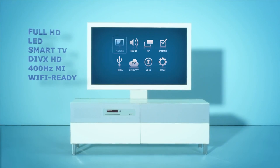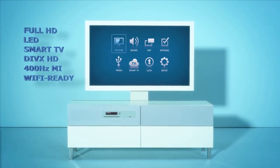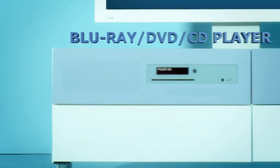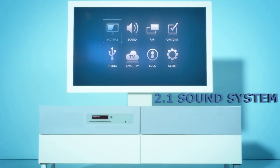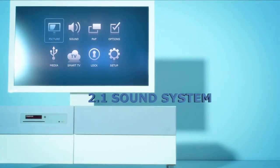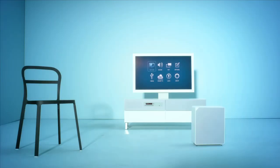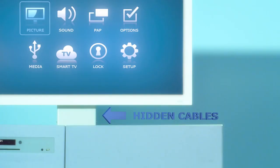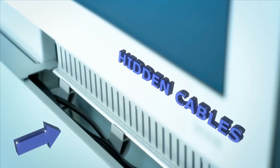It has everything you can ask for in a TV solution, but in a very different way. We integrated a DVD and a Blu-ray player, as well as the speakers and the furniture. The subwoofer is wireless and can easily be placed wherever you want it. Cables, gone — they all disappear in the back, never to be seen again.